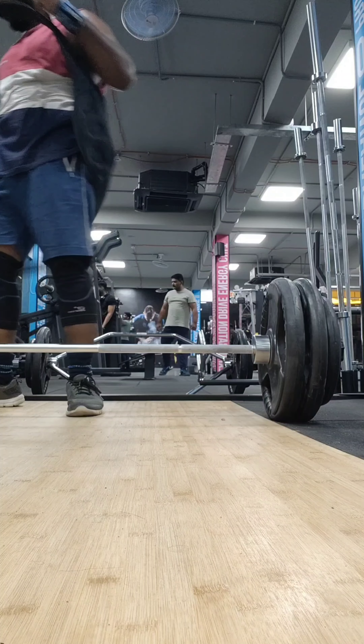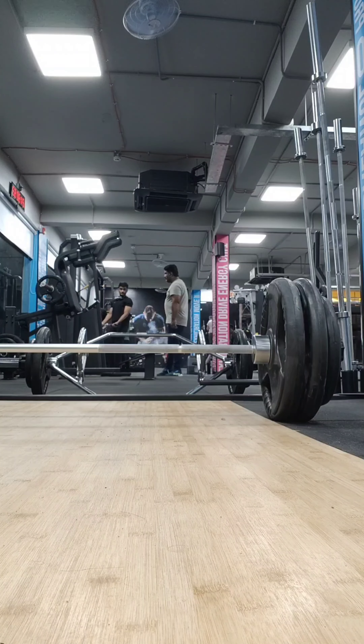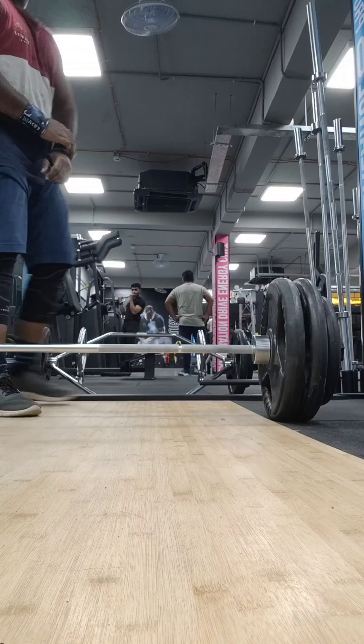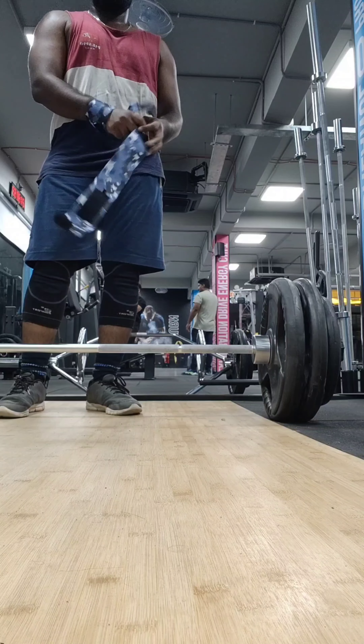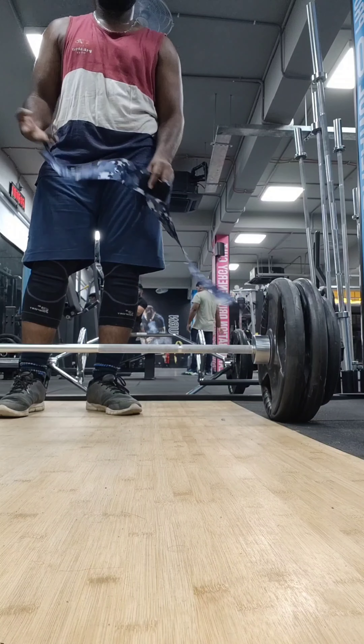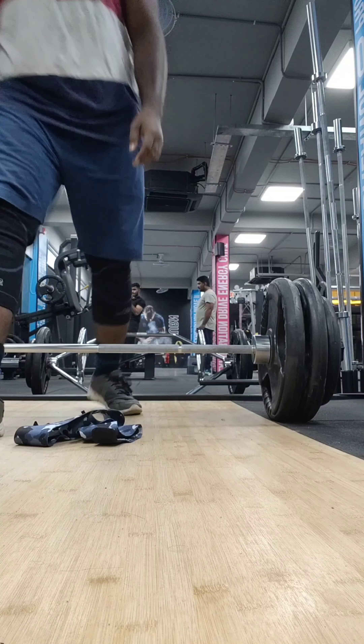Always remember to wrap your wristbands very tightly before performing a heavier set, and always remove the wristbands immediately after using, because it stops the blood circulation. Thank you for watching guys, have a great day — please subscribe to my channel for more such content.